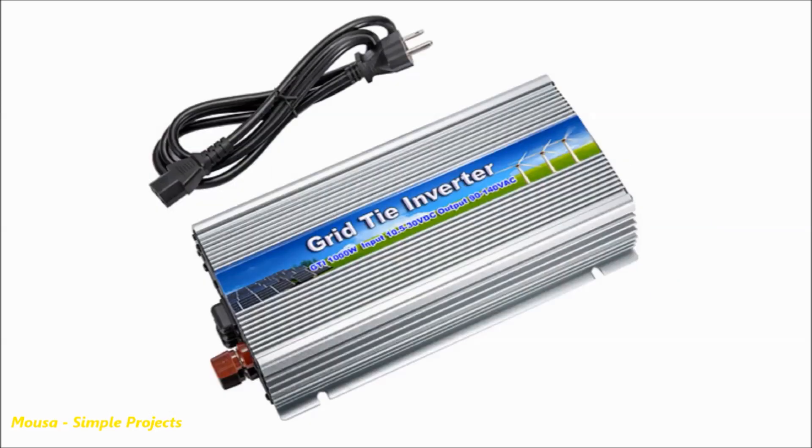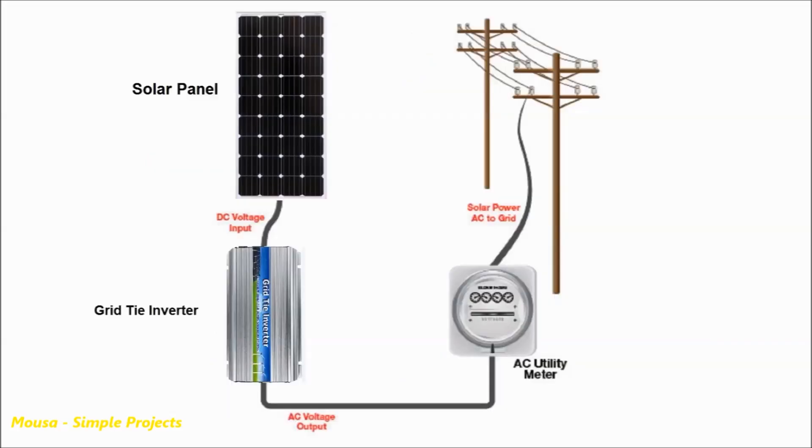By the way, there are some inverter types called grid-tie inverters. You can connect your solar panel directly to grid-tie inverters without using any buck converter or diodes. But the problem is that you can't run any load with them because they are designed to inject AC voltage into the grid. So grid-tie inverters in this particular application are useless.